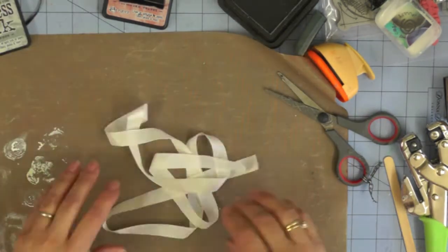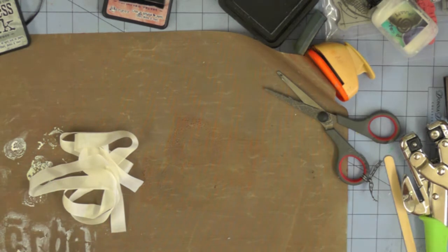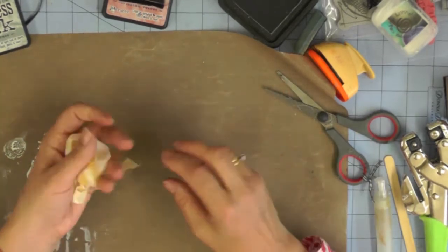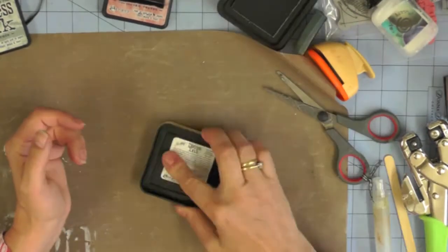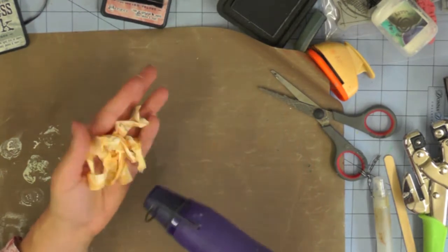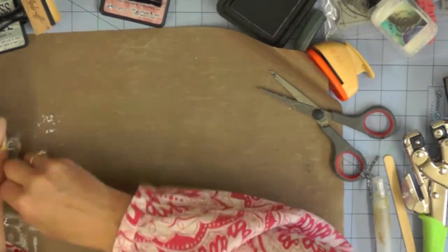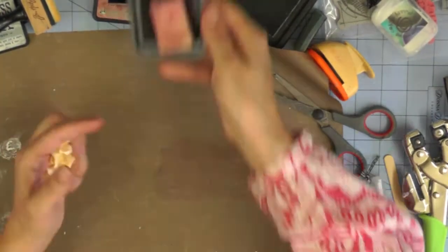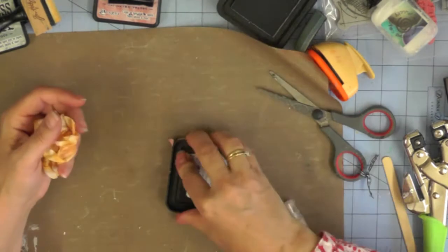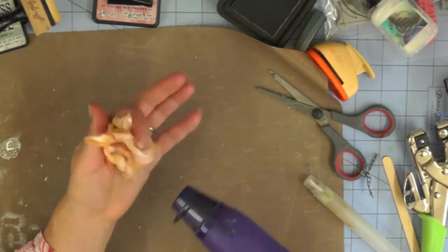Now I'm colouring ribbon to match my project. This is American seam binding, and I'm using distress inks to colour it. I've squished scattered straw onto my craft mat, sprayed it with water, and I'm randomly dotting the ribbon into the puddle of ink, keeping it crinkly, then tapping it with the ink pad to get some areas of slightly stronger colour. I'm drying between colours so they don't blend too much — you could add colours together for a blended effect, but I want to keep my colours clean. I'm adding the ribbon to a puddle of Victorian velvet next.